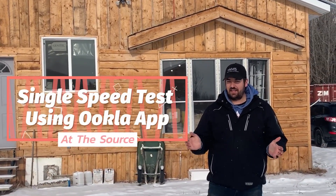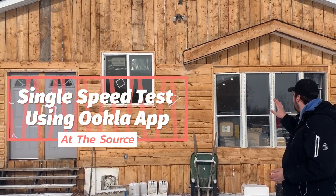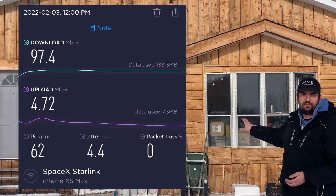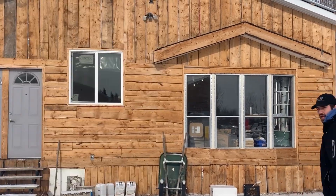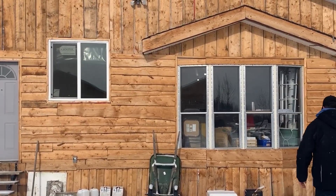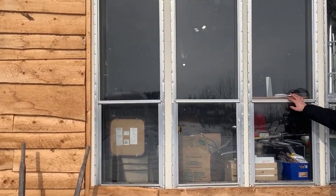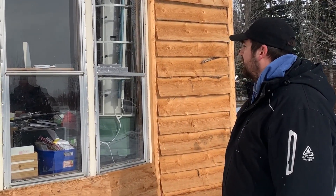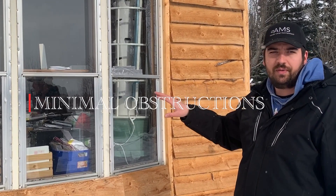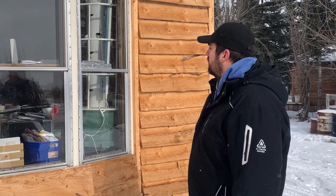All right, so this here is kind of our main hub. We've got the Starlink dish, as you just saw, and that runs down just into this front room and we've got the Starlink router itself. We've got the router right now just sitting on a shelf between the window here. The reason we've got it sitting there is because we've got the wireless D-Link routers, which is what we're using to bridge the internet between the buildings.